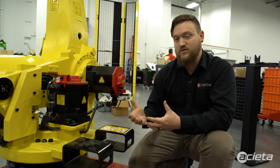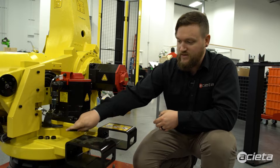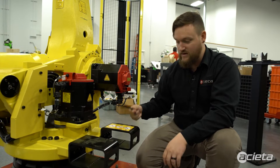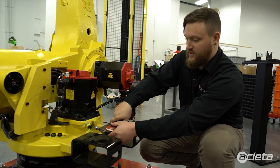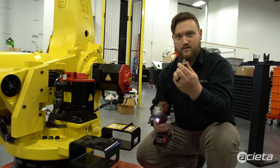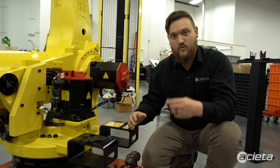Once that has been done, you can go ahead and put all those outlet plugs back in. On the R2000 it will use a mixture of an M10 Allen key. I've cracked it loose here, and I'll use my impact to remove the outlet bolt. I'll go through the entire robot and show you where all the outlet plugs are.